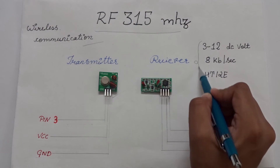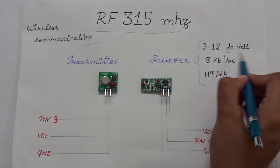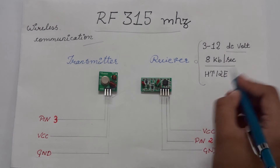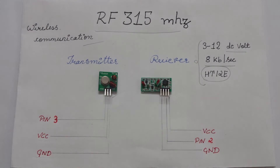Features of the 315MHz RF Transmitter and Receiver: it operates at a DC voltage of 3 to 12V, has a data rate up to 8KBps, and works well with HT12E or other decoders.